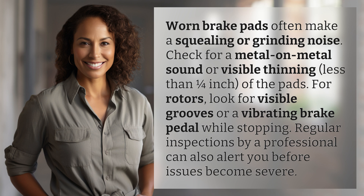For rotors, look for visible grooves or a vibrating brake pedal while stopping. Regular inspections by a professional can also alert you before issues become severe.